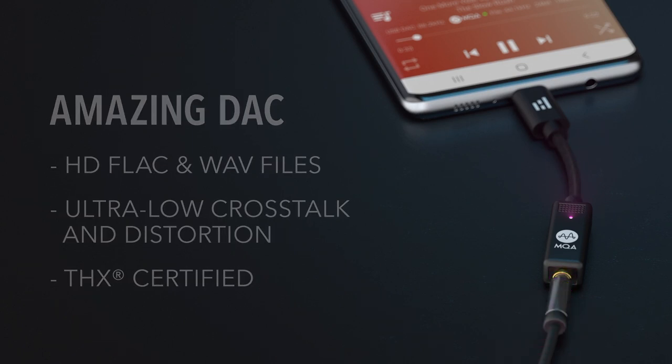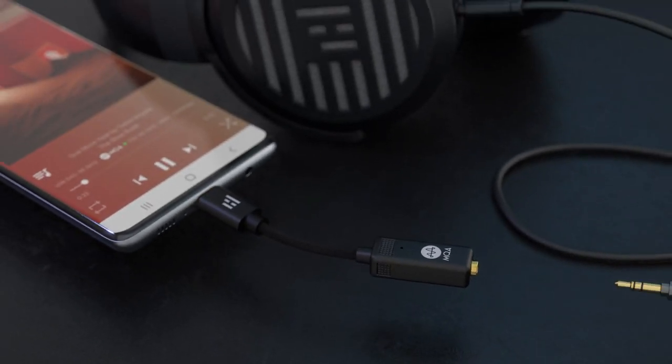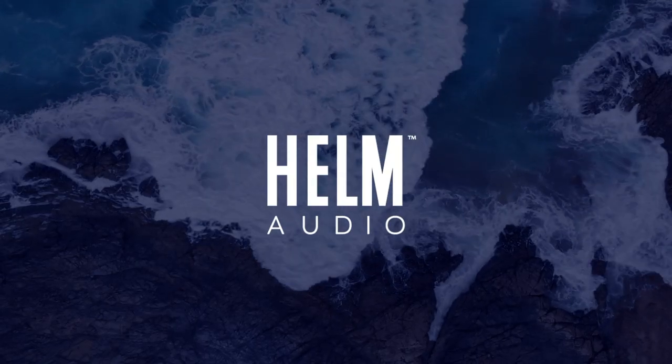The Helm Bolt — studio quality sound from streaming, or a no-compromise DAC for HD audio, all from your mobile device. Try a Helm and hear what you've been missing.